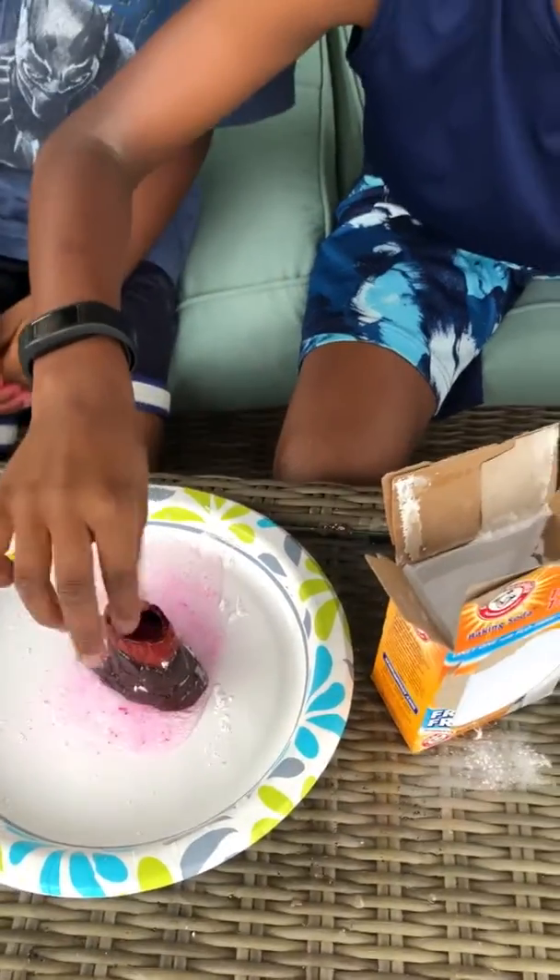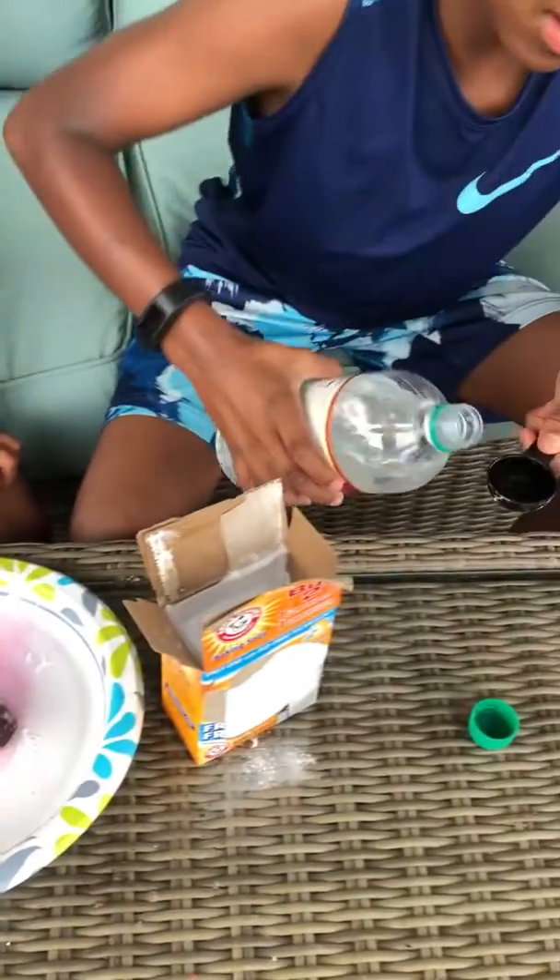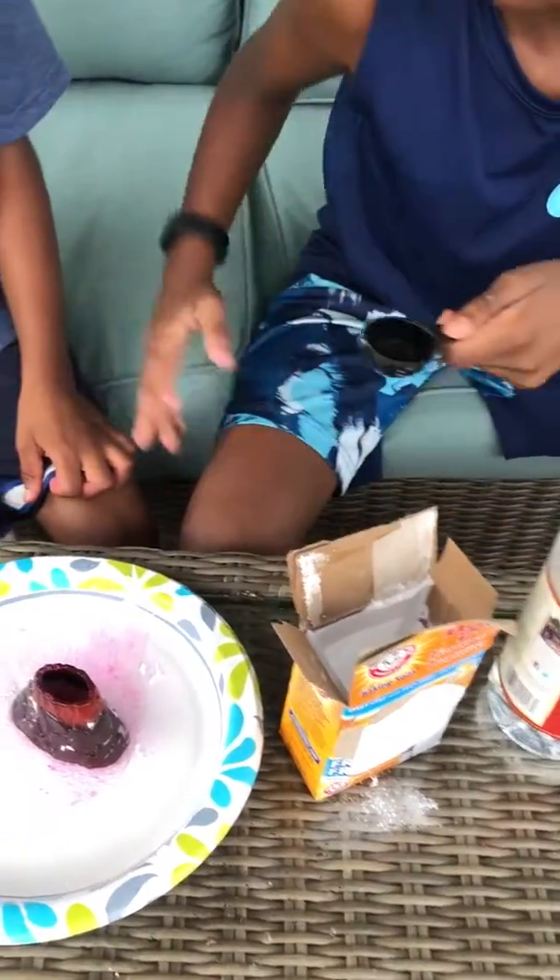Success! It definitely worked. Let me see if we can put a little bit of this pink stuff in here. That's enough — and that will help it look pinkish.